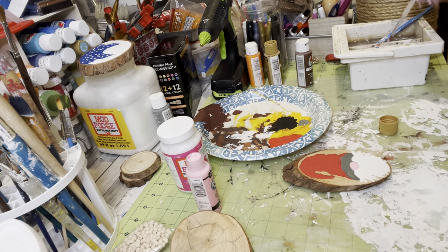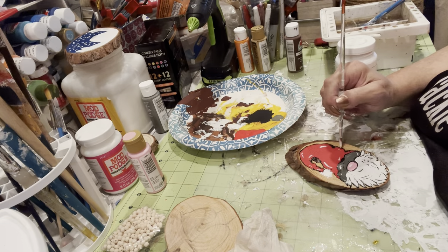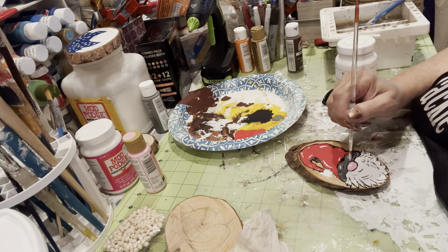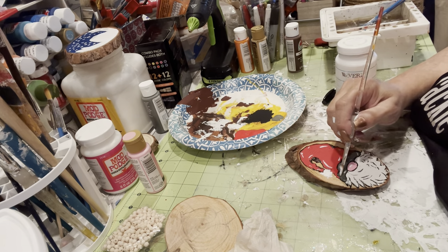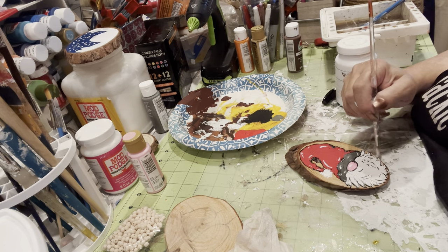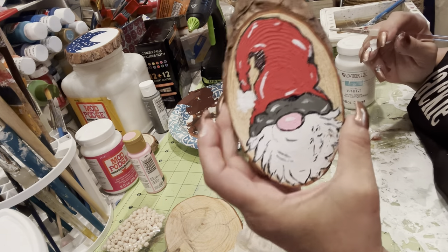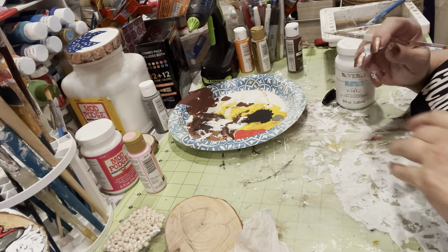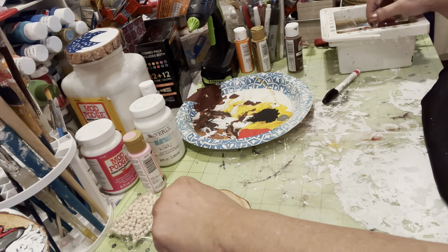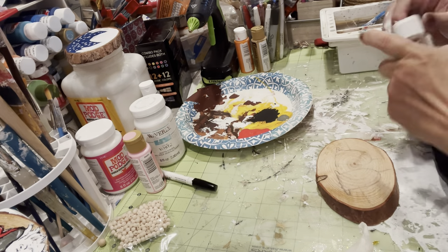Just giving him a little highlights on the hat. I already went over it with the Sharpie paint pen — the Sharpie paint pens are oil-based, and they have one of those tips that you have to depress to get the paint out, but I really like them, they're really cool.